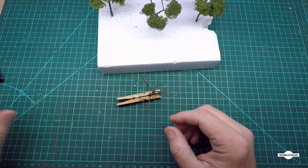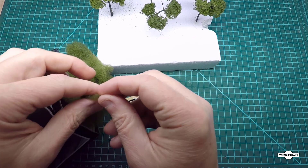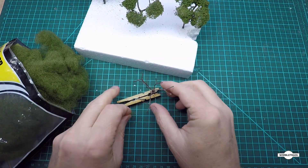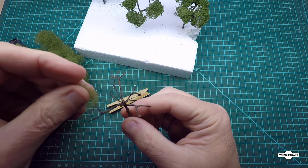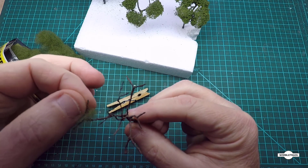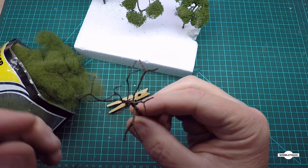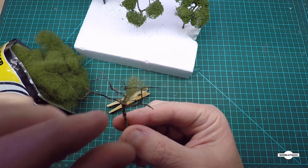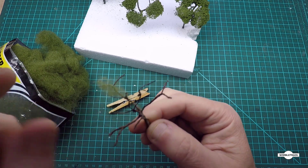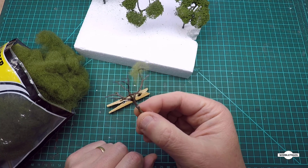Now let's put the foliage on. First get some of this polyfiber - you only need little tiny bits of it. What that's going to do is we'll put those on the branches like this. Then we'll use some spray glue or hairspray to stick those down. Just put little clumps around - you can trim all the excess bits later on. Put little clumps of that on the branches, then give it a spray with some glue or hairspray, and from there we'll put the foliage on.